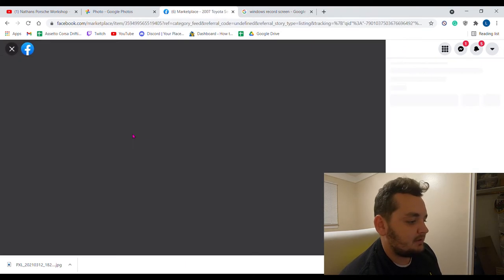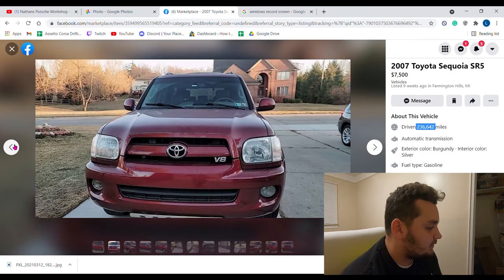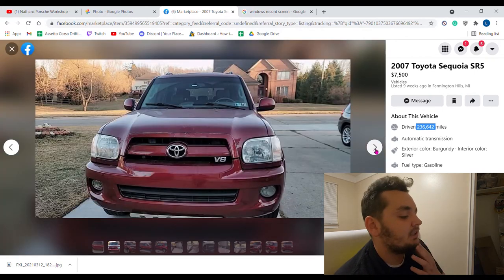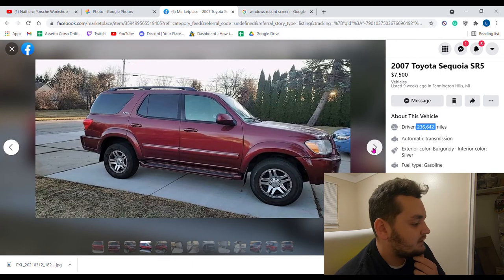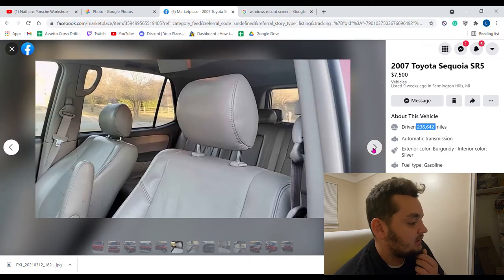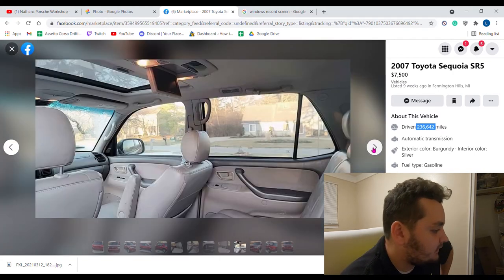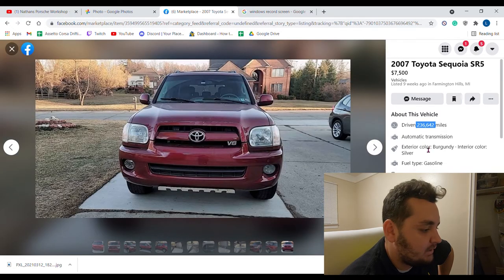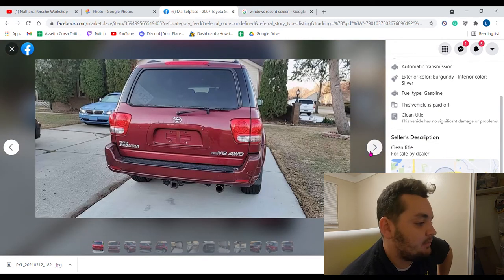The other listing is more expensive at $7,500 with 236,000 miles. It looks good — I like the red. The clear coat is peeling, which is really common. It doesn't look rusty and it's got nice leather interior and the DVD player. This thing looks pretty nice. It says clean title, for sale by dealer — which kind of sucks, but you could probably get it a lot cheaper.